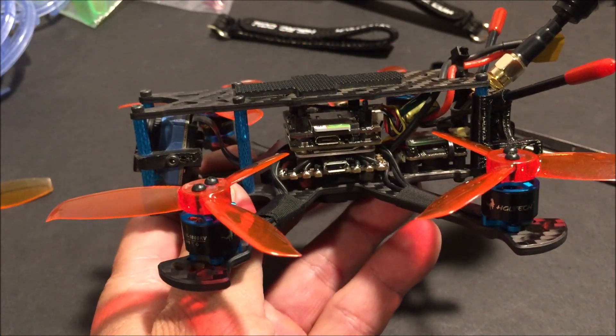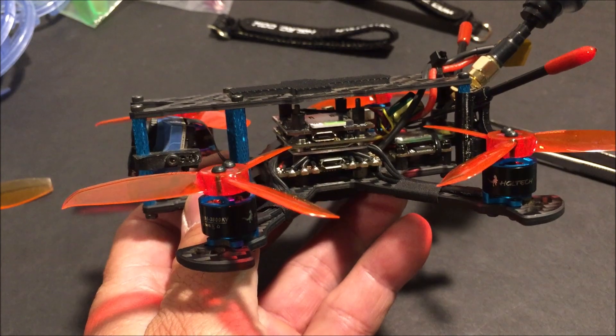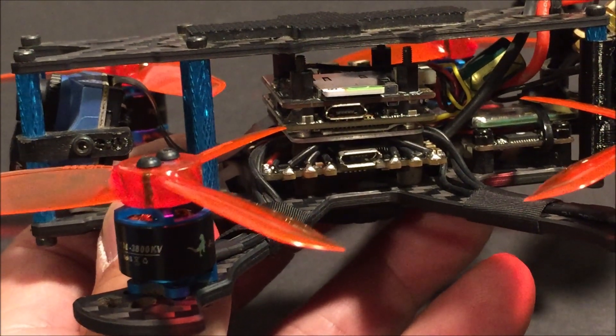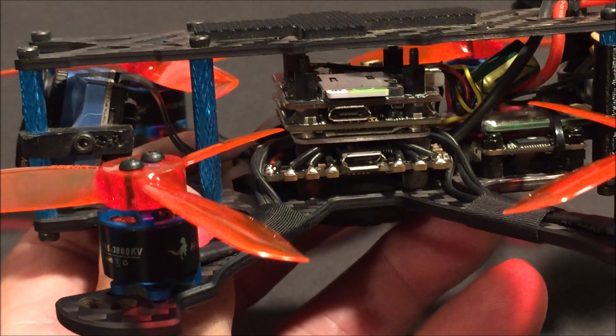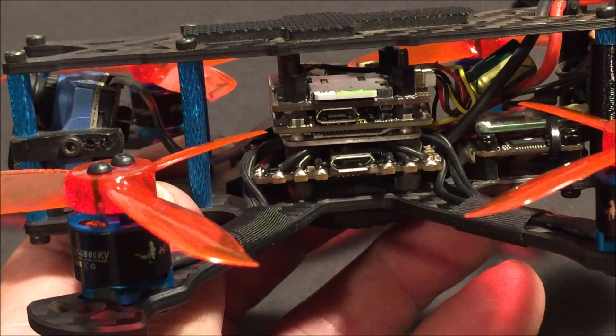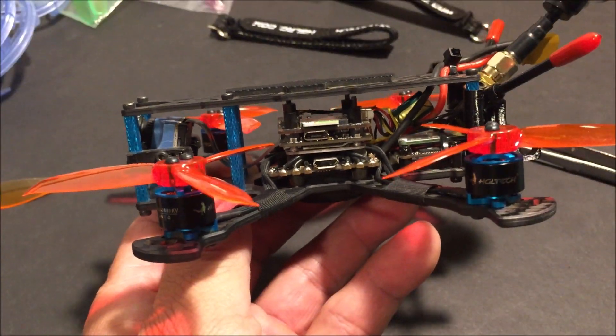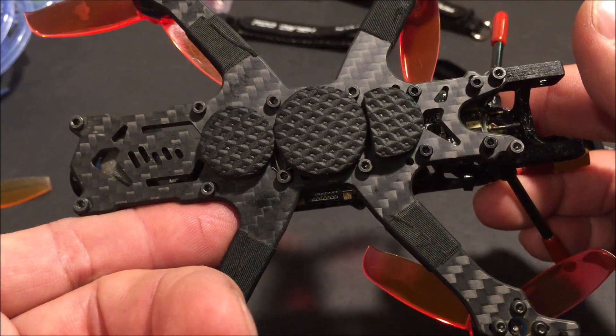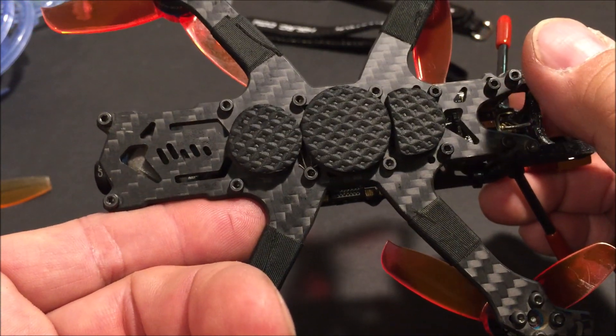The flight controller is the HGLRC F4 Zeus all-in-one flight controller. It has a built-in 15A 4-in-1 BLHeli-S DSHOT ESC. The mounting holes are 20 by 20 millimeters utilizing M2 screws.